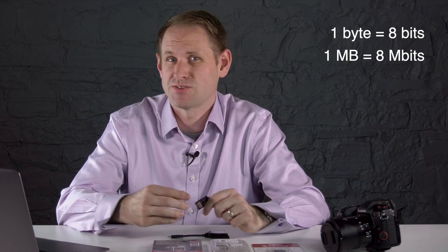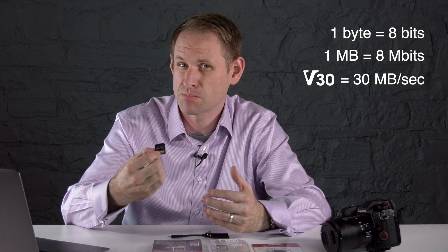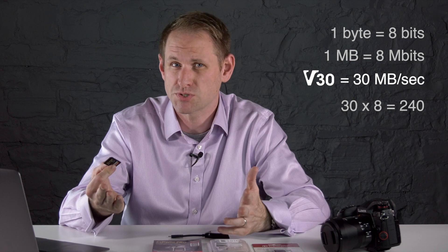These are the really important figures, no matter what the manufacturer claims the speed of the card is. When you see the manufacturer's speed numbers, what they're talking about is a burst of reading activity, not a sustained write speed. Something else to bear in mind is that video bit rates are usually expressed in megabits per second, not megabytes. There are 8 bits in a byte, so there are 8 megabits in a megabyte. So if you have a V30 card with a minimum write speed of 30 megabytes per second, 30 times 8 is 240, so you can support a video bit rate of 240 megabits per second. Taking the Panasonic G9 as an example, the highest bit rate for 4K video is 150 megabits per second, so a U3 or V30 card is plenty fast enough.